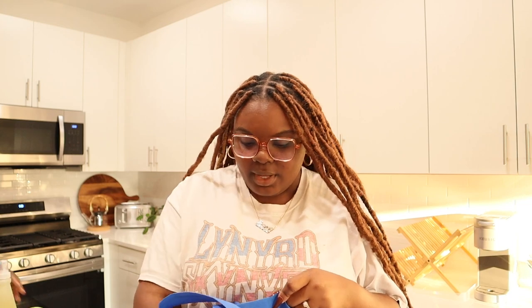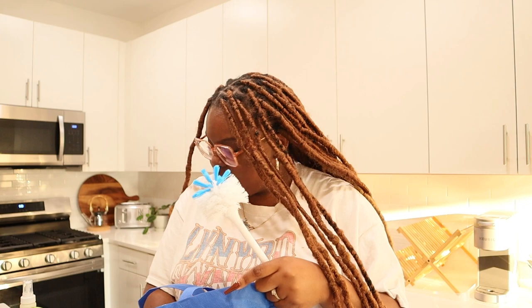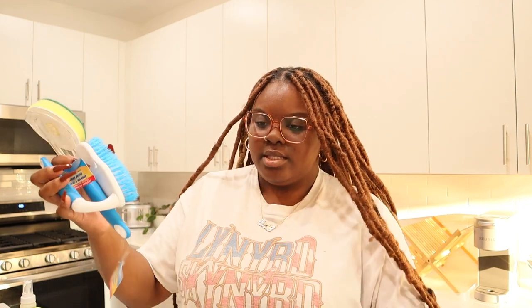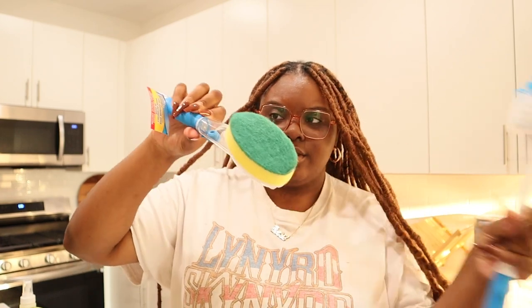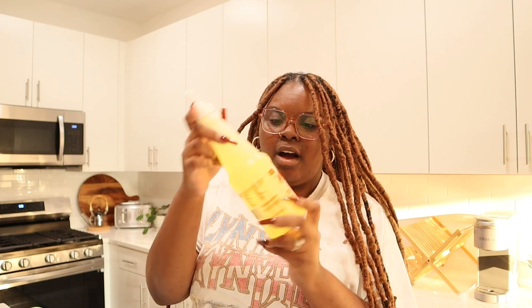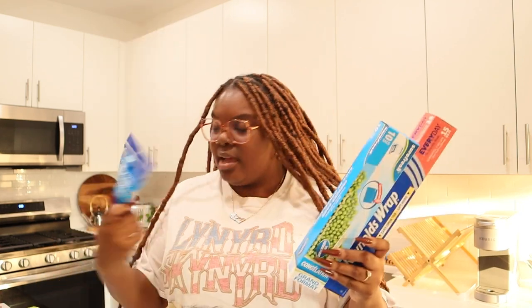We went to Dollar Tree and basically got a whole bunch of cleaning supplies. We got some Pine Glow for the floor and the bathroom so we can mop since we have a mop now, also Pine Glow disinfectant spray. We got Lime Away for the toilet, a whole bunch of cleaning brushes including a toilet brush and a scrubber for the sink. Also trash bags, some Awesome - because Awesome is the secret to getting stains out of literally anything - plus more kitchen supplies and some gloves.